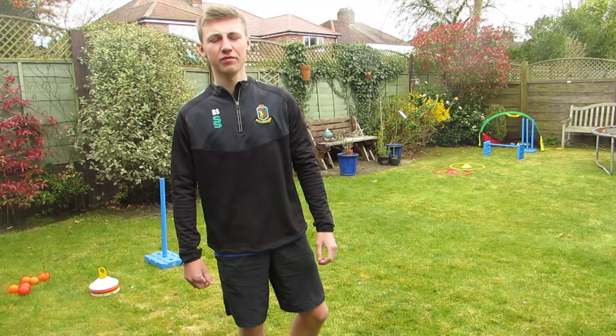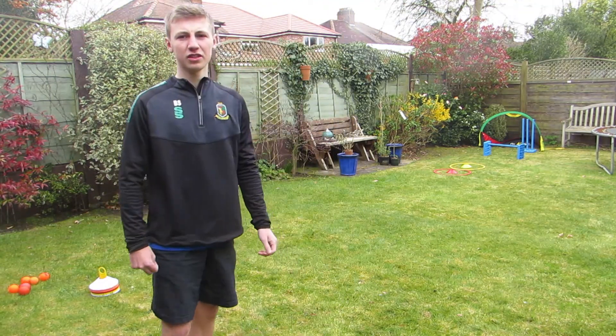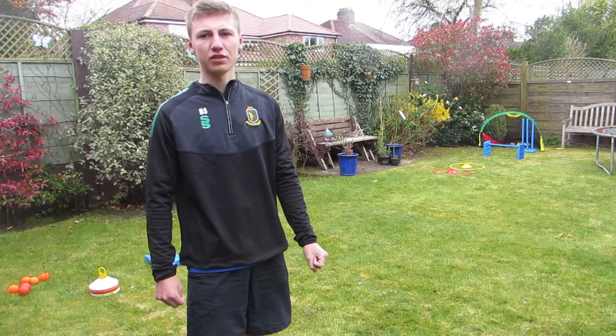Hello and welcome back to my second video. Today I'm going to bring to you a bowling challenge. It's going to be a one-over challenge. You're going to bowl six balls at the various targets to see how many points you can score.